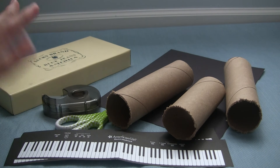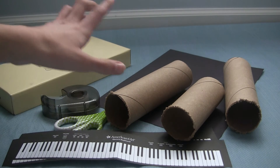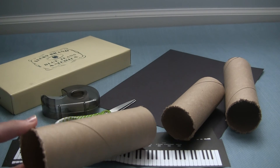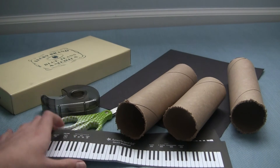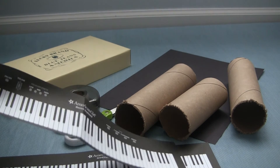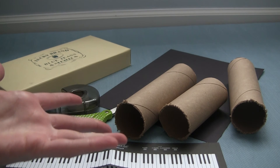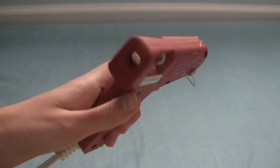The materials that you will need are a shoebox lid, tape, scissors, construction paper, some toilet paper rolls or paper towel rolls. I didn't have any on hand, so I just took an empty wrapping paper roll and cut it up. And then these little keyboard printouts — these actually came with the school set, so if you don't have the little school set, you can just print them out online. One more thing I forgot to mention: you need a hot glue gun.